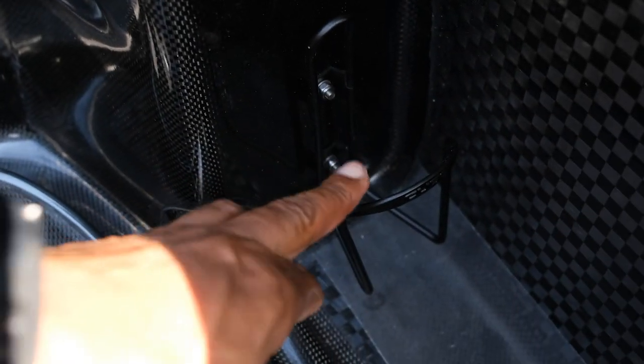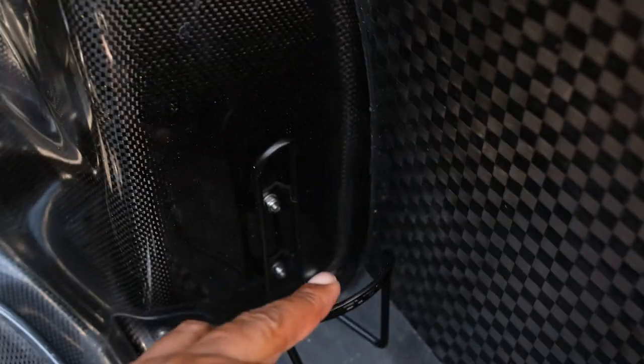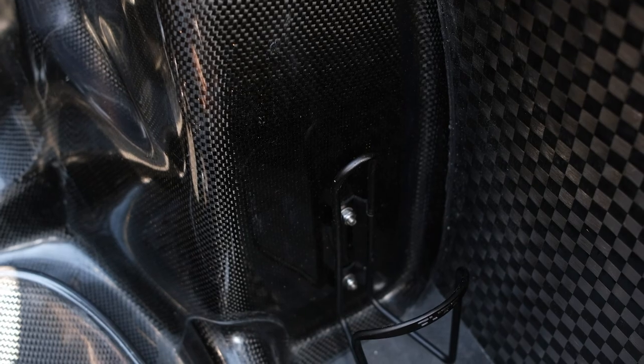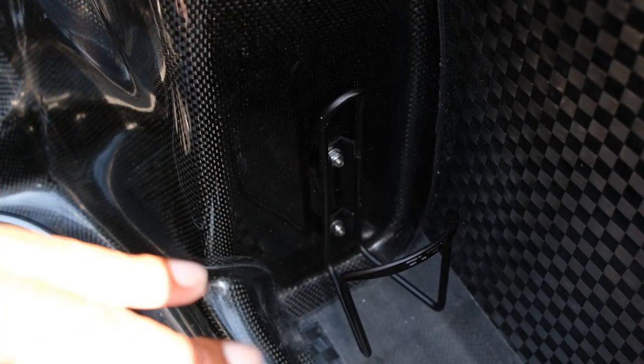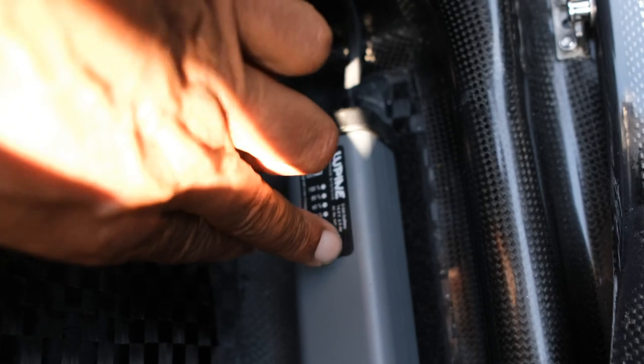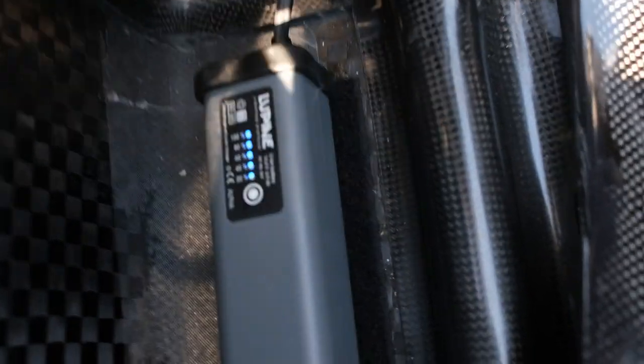I've gone for the bottle holder option on this bike, same as on my Alpha 7, because I like having my bottle to hand. It's an optional extra that's invaluable in my opinion and doesn't add much weight at all. We've got the big battery here which comes as standard — the gauge there shows how much power you've got. We've got the usual map reading light, and the speedometer — so new.